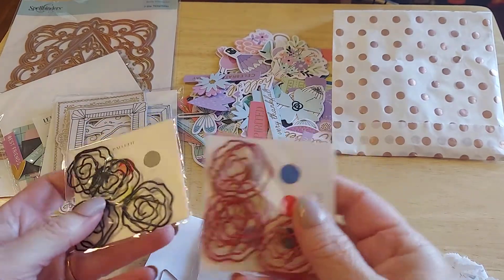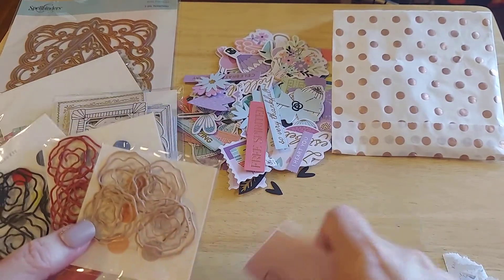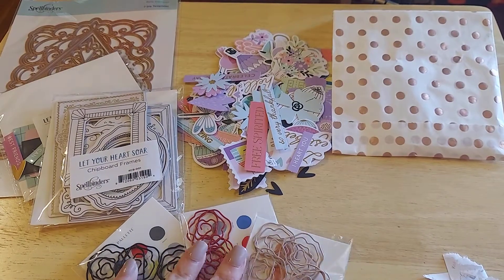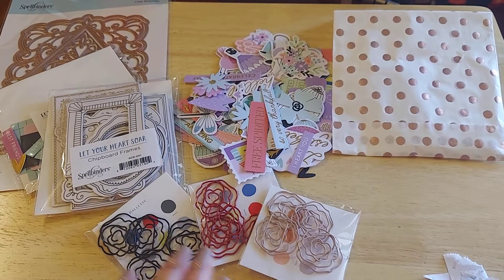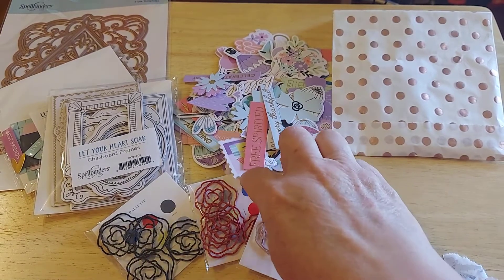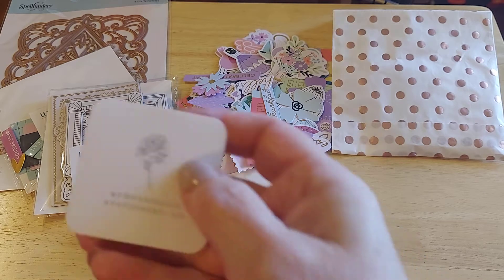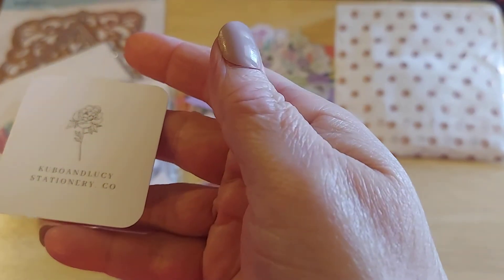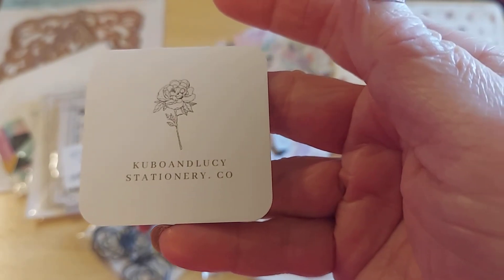Look at these — these are rose paper clips. Are these not gorgeous or what? I absolutely love these. I think those are like the ultimate finishing touch on a page. I wanted to share with you — I will list the company below. I'm going to say it's Kubo and Lucy Stationery Company. Very, very beautiful.